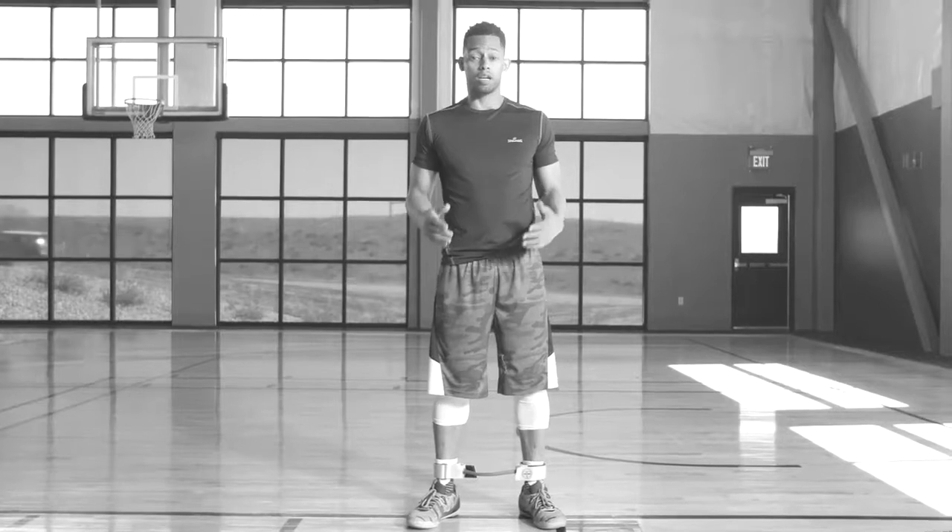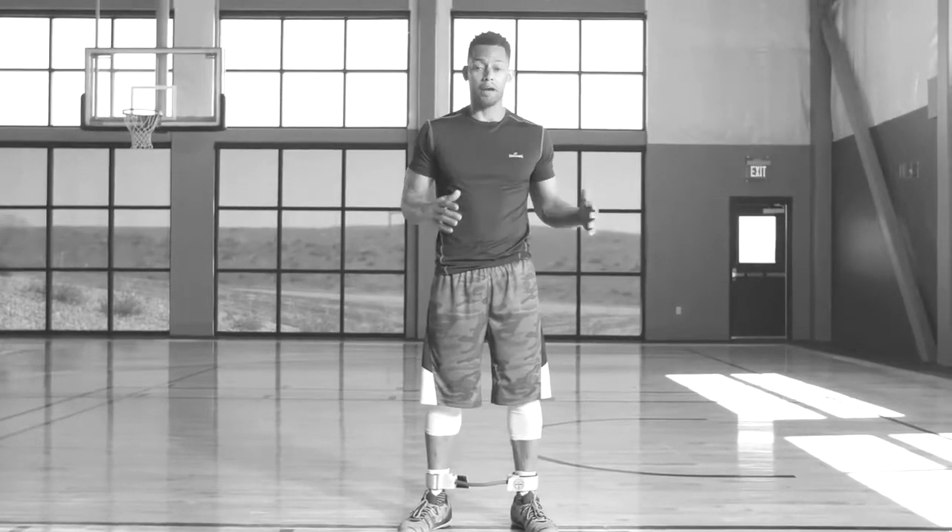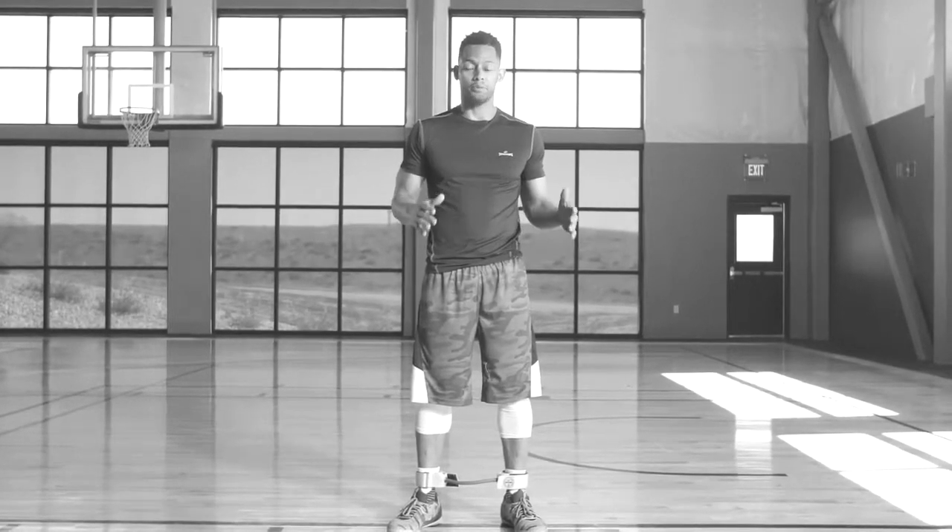Defense is all about lateral movement. This level one drill uses a Spalding lateral strength resistor to focus on the most important part of defense: your stance and your form. When we work on our lateral slide, we want to make sure that we're balanced when we change directions and that we stay low.